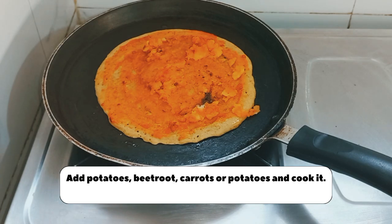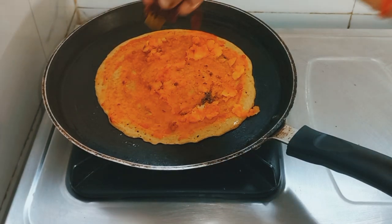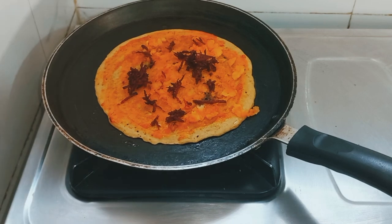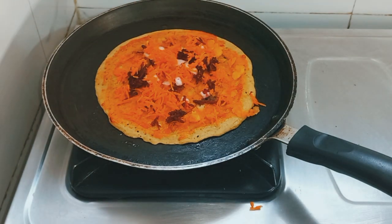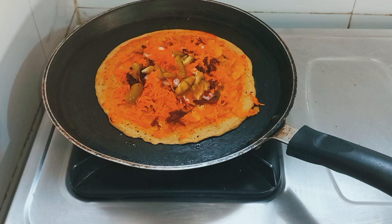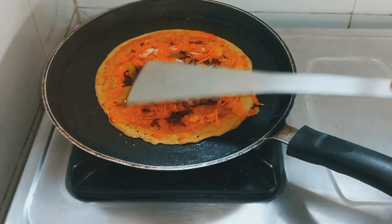I will apply the batter and add the vegetables on top like this. Spread it evenly — moong dal is also very helpful for our skin. I have chopped onions and grated all the vegetables. I also have a little ginger, which is very healthy. Press the vegetables well so that they will not fall off.